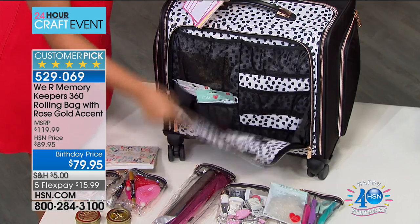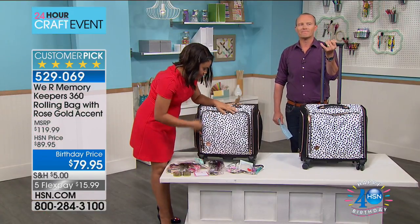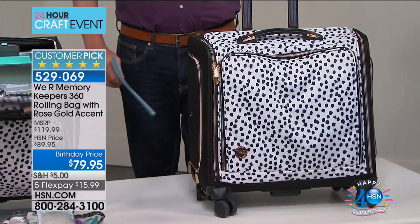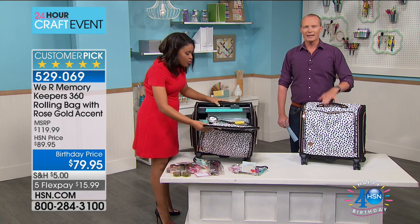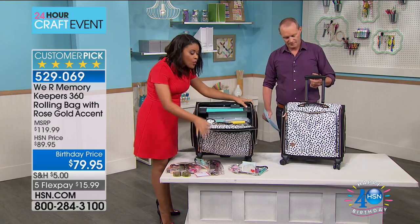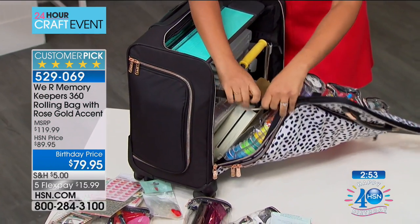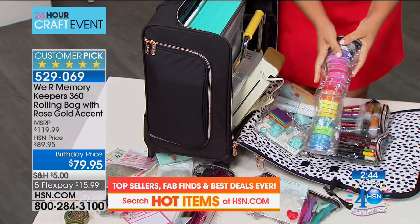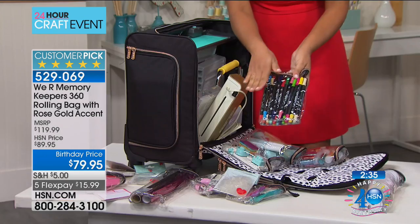I use this regularly because I often am crafting on the go, taking things to workshops or crops — this is my go-to bag. Opening up the large compartment, we have buckles on the side that keep your supplies from flopping. More clear totes with the zipper and that beautiful rose gold hardware where you can store tons of supplies. You can bring your full set of markers — when you go craft with friends it's hard to decide what to take, but now you can take everything. I've got all my glitter, my tools, my mini punch board, more adhesives, glue gun. Here is the best part — the capacity. I have a Minc tool — so you want foil on the go? You can take that with you now.